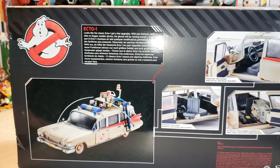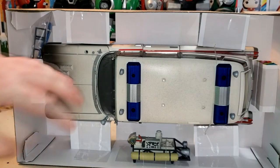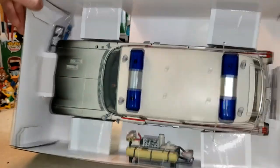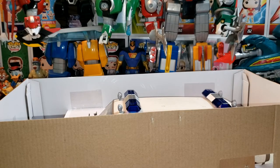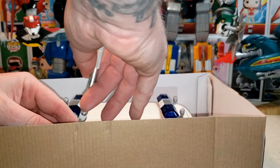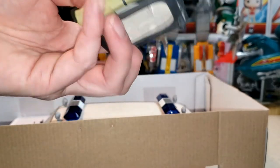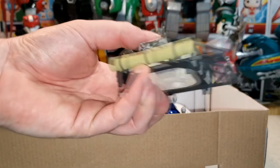So let's go ahead and open this up and take a look at Ecto. As you can see, it comes taped down in the packaging with some tie-downs as well. The roof rack is separated, as well as some of the other stuff. Let's go ahead and cut that out. First, we're going to start with the roof rack. You can see there's the satellite dish, one of the lights, and the siren — pretty cool.